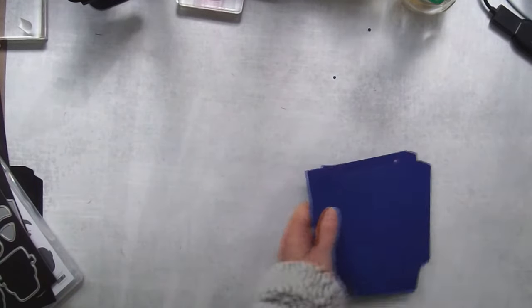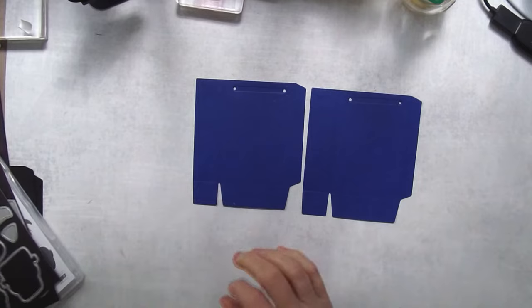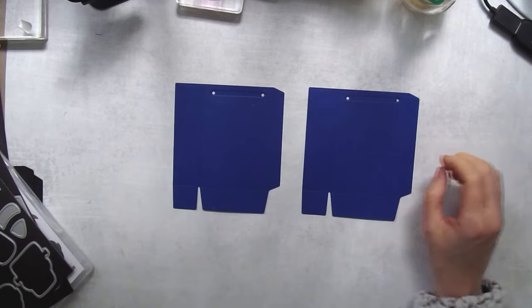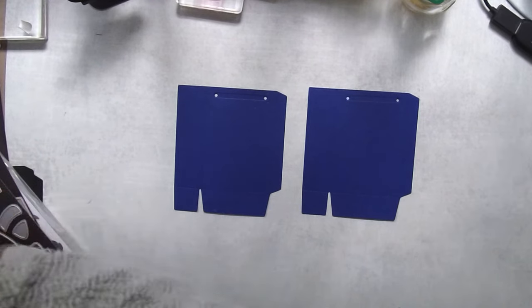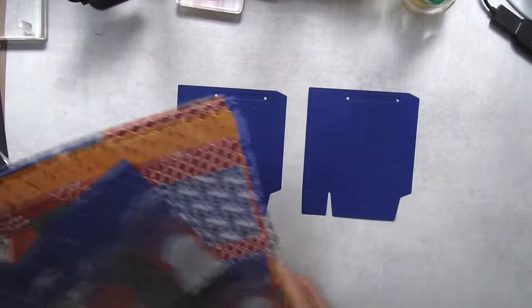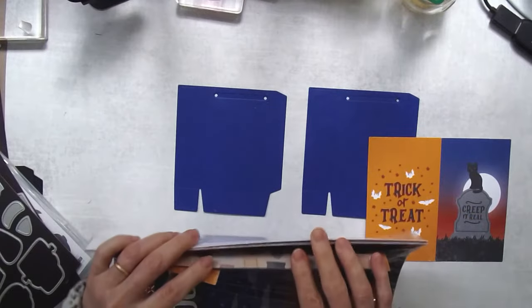Set the die aside because we're going to need it again. When making these, you want to work assembly-line style so you're not doing as much back and forth. I forgot to glue the paper on first — you need to glue the paper on first before punching the holes. Let's grab the paper and run this through one more time. I'm going to have a project sheet for this just so you know the order to do everything.